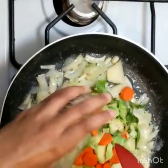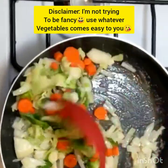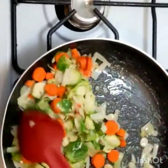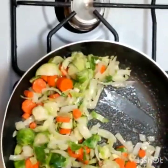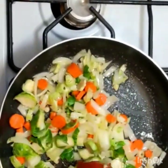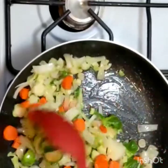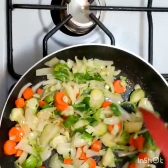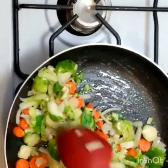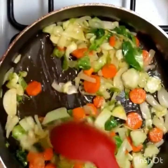Now we're gonna add our carrots and Brussels sprouts. Remember, carrots are a little harder than the others, so we're gonna give them a little more time to saute and steam — roughly about five minutes covered so the carrots get that softness. If you want the carrots to be crispy, you can do about two minutes instead. After five minutes, this is how it should be looking.